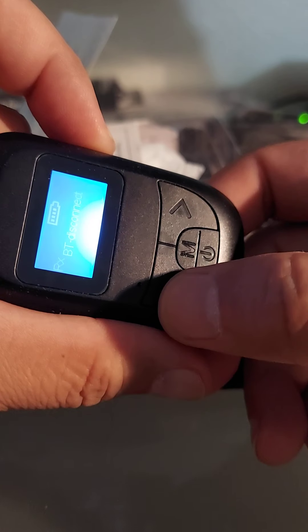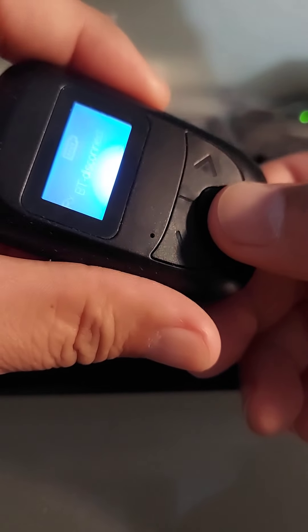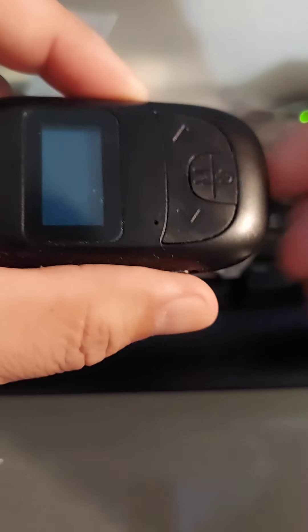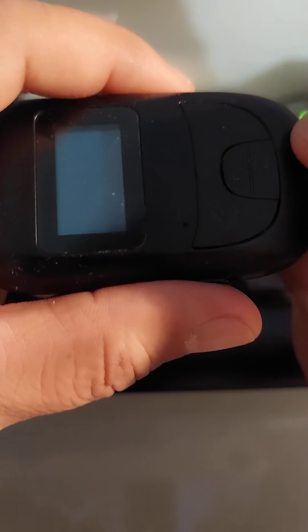It has up and down for song control, then the mode button and the power button — you hold it down to power down. A lot of times I'm pushing fast forward, I'm hitting the mode button and it pauses the song. It also takes some time to activate if the screen has gone to sleep — you push it once to wake it, then push it again for the action. Here's the plug for the 3.5mm.